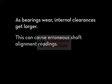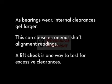As bearings wear, internal clearances get larger. This can cause erroneous shaft alignment readings. A lift check is one way to test for excessive clearances.